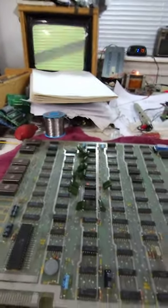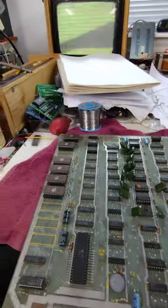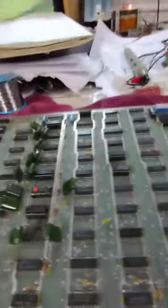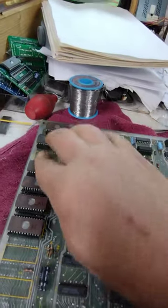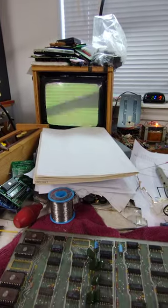Today I'm working on a stack of missile command boards. I've already repaired two of them — they were pretty much just simple RAM problems and nothing really to videotape. This one looks like it's got maybe a sync problem. I've got the ROMs installed, the POKE installed, and the processor installed. This ROM here has an X on it so it may or may not be good. The screen shows a sync problem so that's where I'll begin.